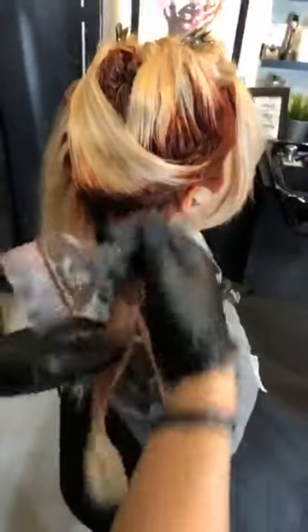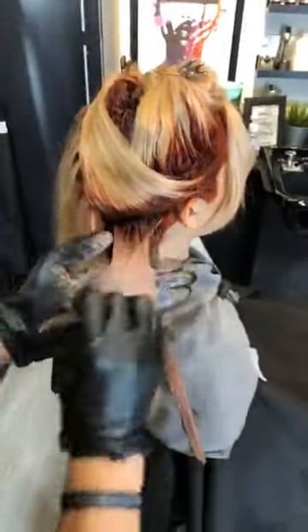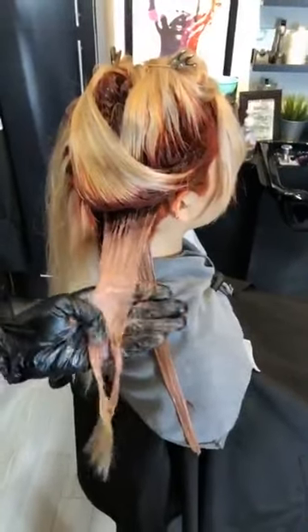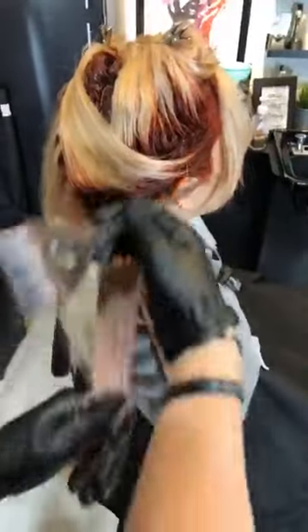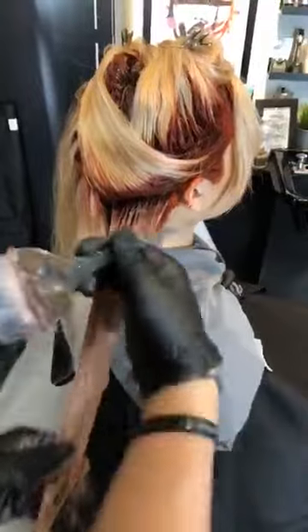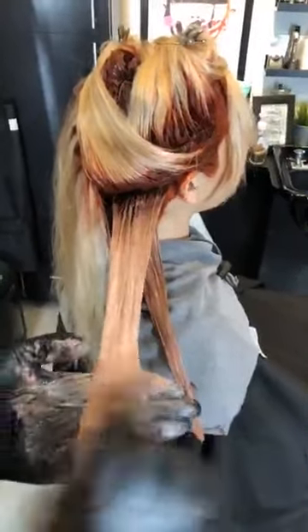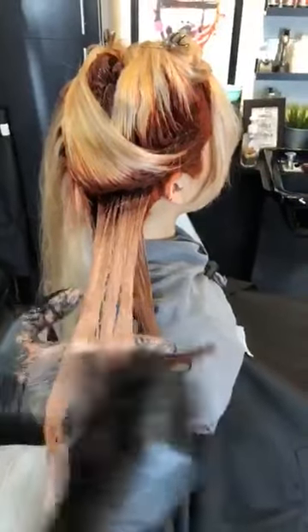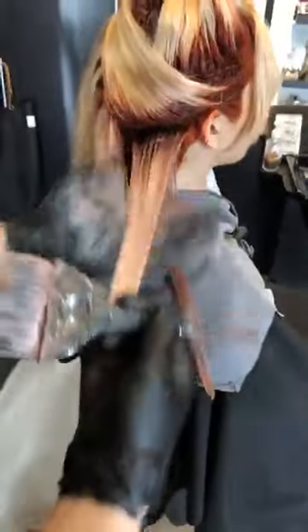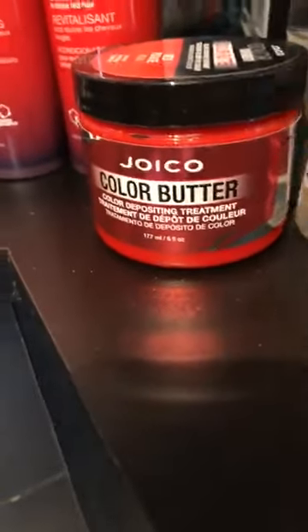I would recommend as her daily Joico's Color Therapy shampoo and conditioner — that's the gold K-Pak bottle but it's got the red lettering that says Color Therapy — especially because her hair has been quite processed and she's gone through a pretty significant lightening. The K-Pak is going to help to fill that hair back in with all the right proteins she's going to need and make her hair feel great. Also in addition to that, I would recommend the color infused red shampoo and conditioner — I'd say like every second or third shampoo, just to help re-deposit some of that red — and also the color butter as another option, which is a deep conditioning mask that deposits the red color as well.